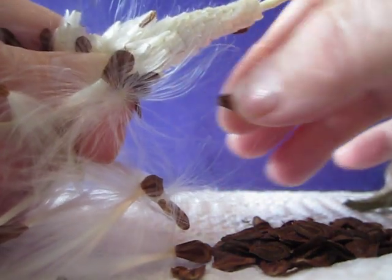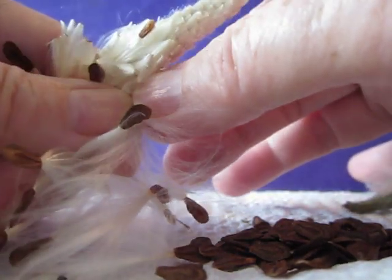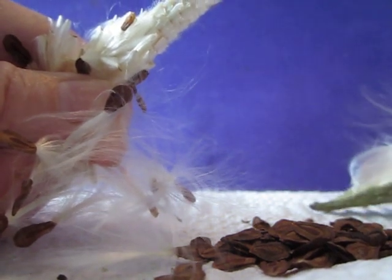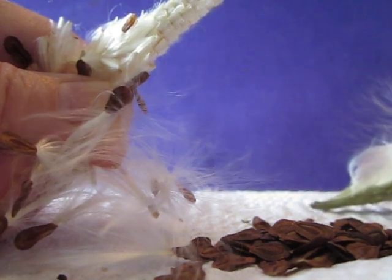I hope you guys will go out and collect seeds. Send some of them to Monarch Watch for their Bring Back the Monarch program — that's on the Monarch Watch forum too. Happy seed collecting everybody.